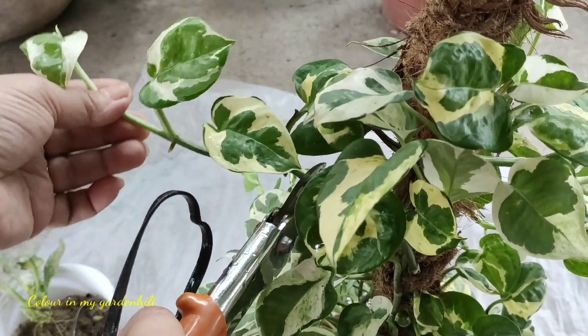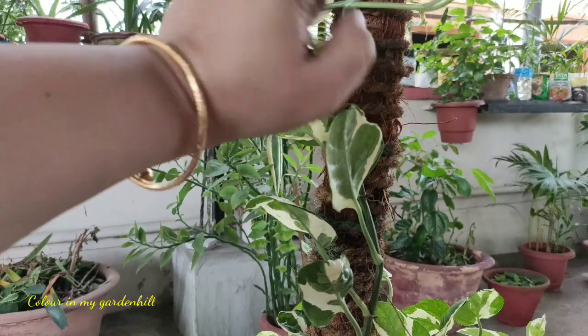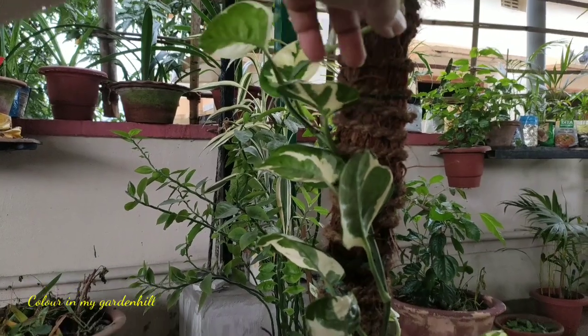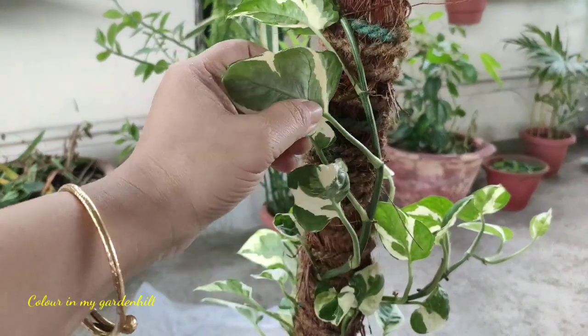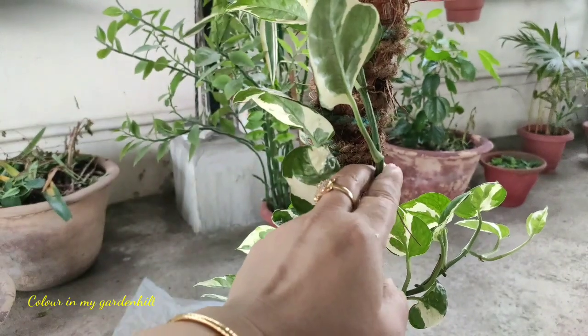There are certain aerial roots which bind with the moss stick. If you have marble pothos in your garden or any trailing plant, then do not fear to snip off these stems.